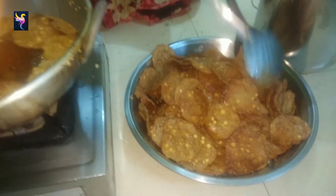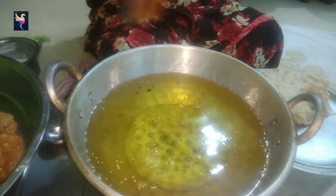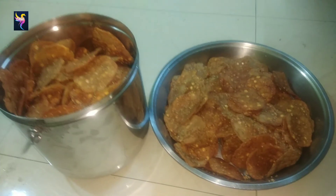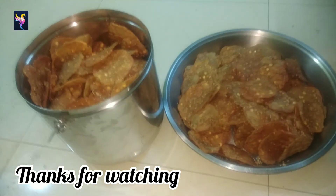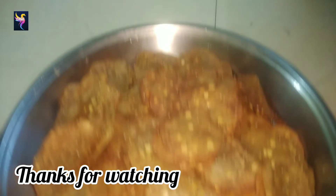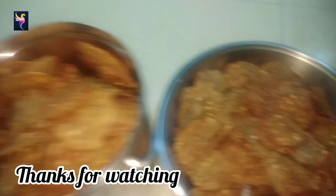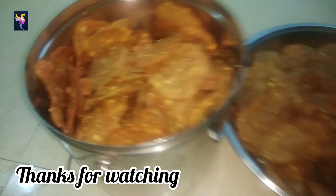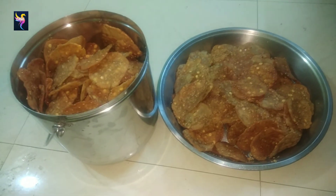When the oil stops bubbling and sizzling, the thattai is fried and done. Remove with a slotted ladle and transfer to a plate. The crispy thattai is ready to serve. If you like this video, like it, share it, comment, subscribe, and click the bell icon without fail. Catch you in the next video — keep watching, bye, thank you!